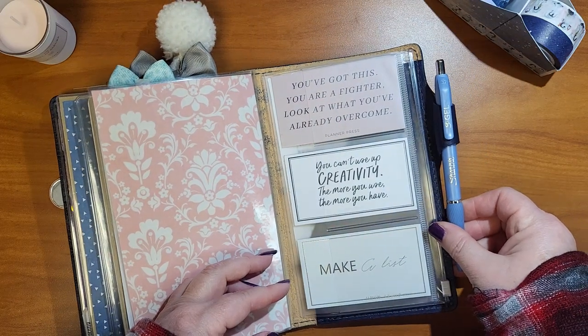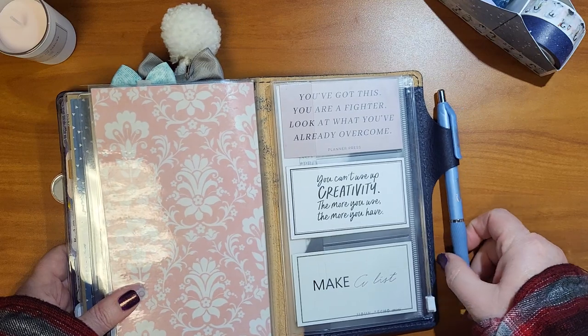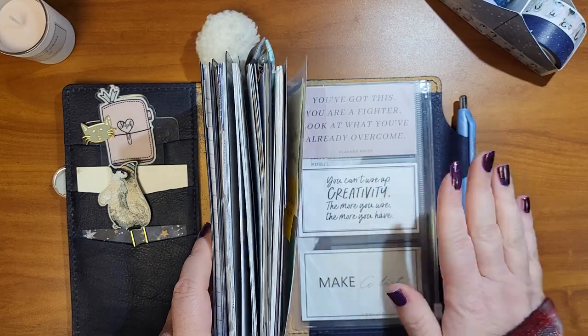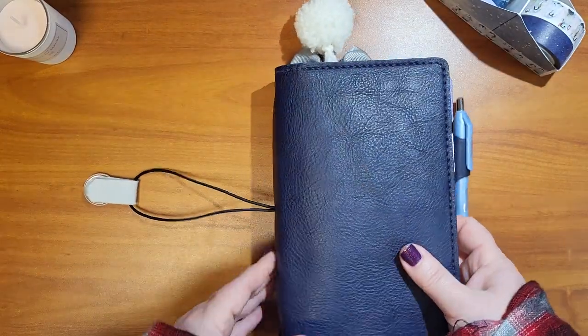My pen is the Sharpie S Gel. I don't get pens in the kits anymore — I like the pens in the kits, but I don't really need any more pens. I have my favorites, so I'm okay just using what I have.